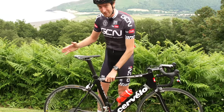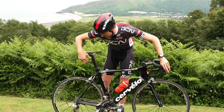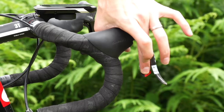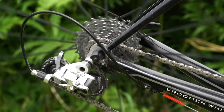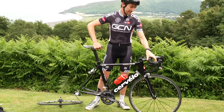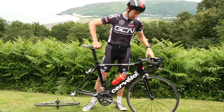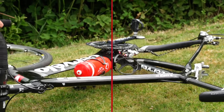The easiest way to get the back wheel out is to firstly put your chain down to one of the smaller sprockets at the back. So just click the lever down and give it a few turns until it's on that smaller sprocket. Put the wheel on the floor. Don't be tempted to turn your bike upside down and rest it on the levers because you can potentially scratch them. Just gently put it down on the non-drive side, preferably on a bit of grass.